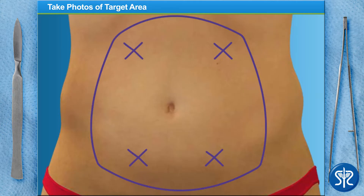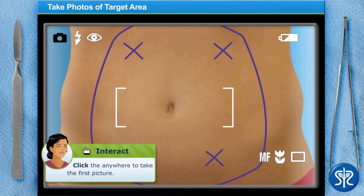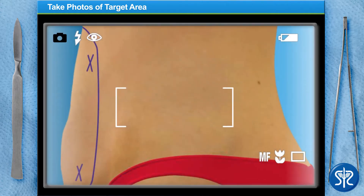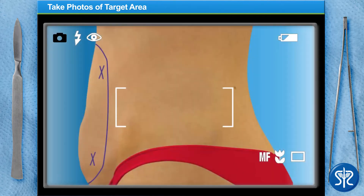Now we need to take photos of our patient so she can see the before and after results. Go ahead and take one picture of the front of the patient's abdomen, and one picture of the side. Next, we'll have our patient turn to the side so you can take the second picture. Nice composition!